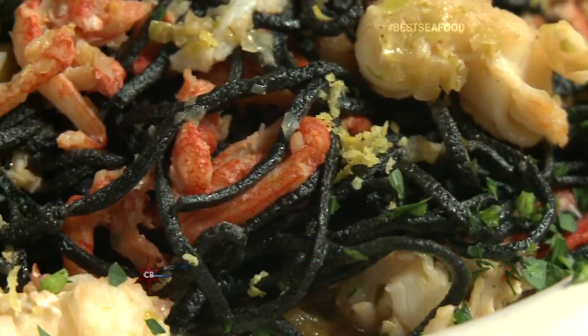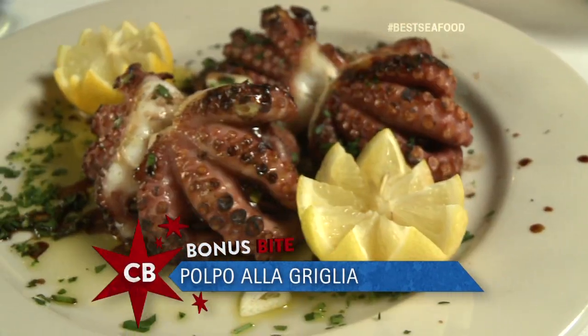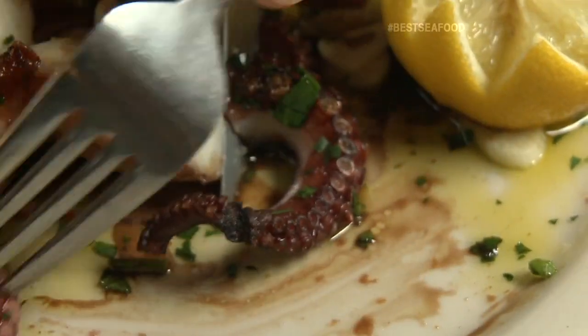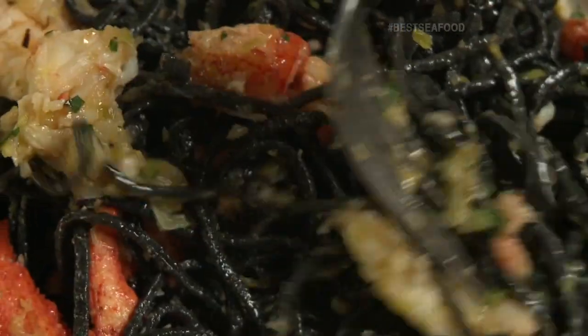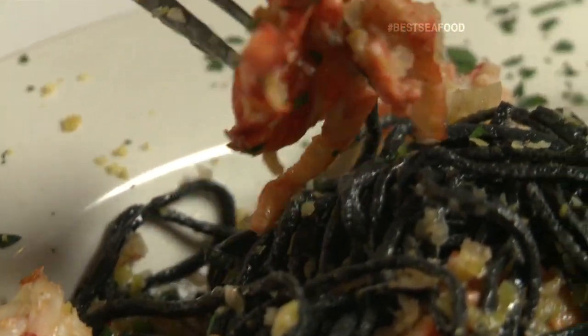We've got the lobster spaghetti. This bonus bite is grilled octopus — baby octopus. Octopi? Octopus. I love that sauce. It's just great. There are so many different textures and flavors in here. Simple. It's a complexly simple, delicious seafood recipe.